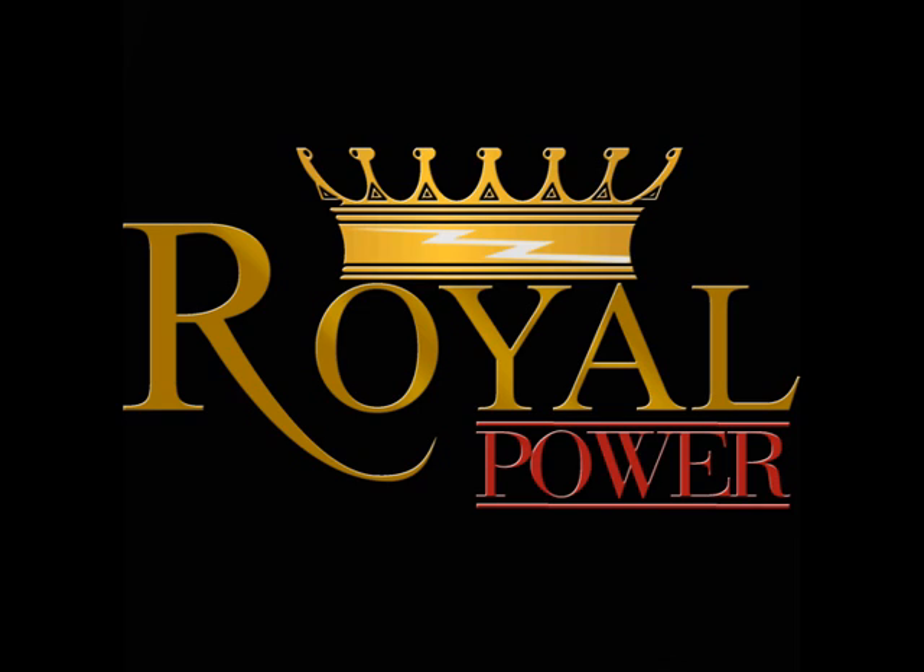If you're ever uncertain of the start-up wattage of a specific device, it's always a good idea to either contact one of our service professionals at royalpower.com, or you can contact the actual manufacturer of that specific electronic. They'll always know the start-up wattages of each device.